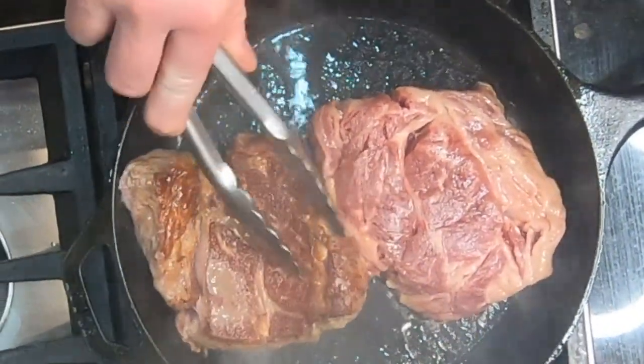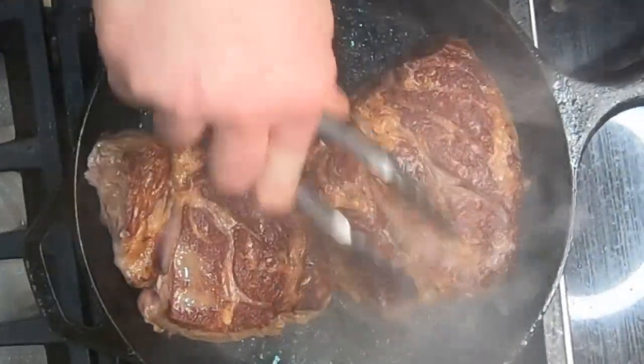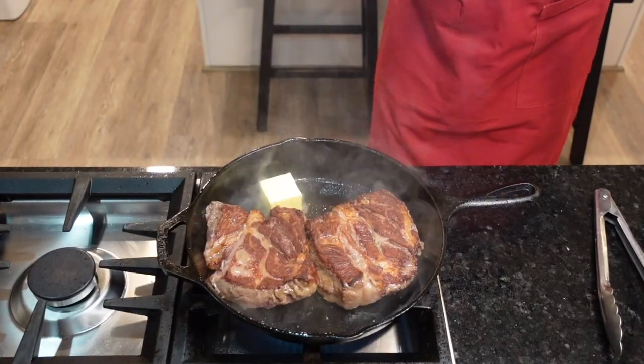I'd say two to three minutes per side, depending on the thickness of the steak and how you like it cooked. For thicker cuts or for more well done, add a minute or two per side.